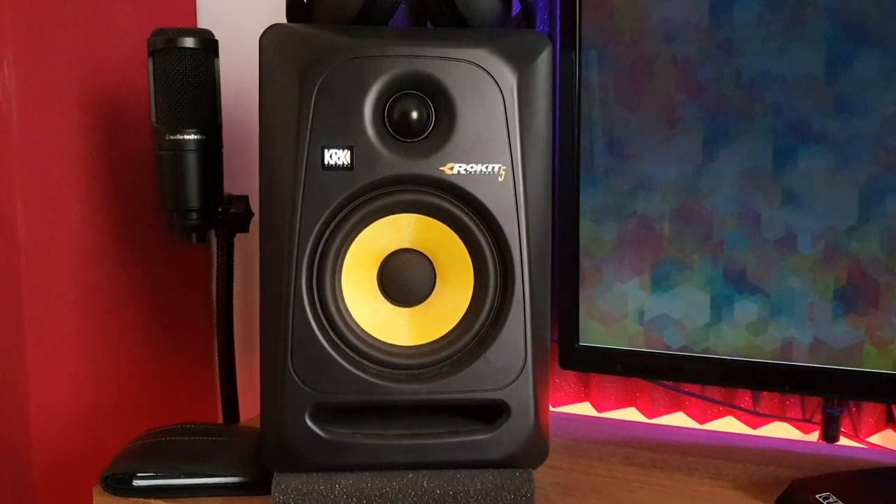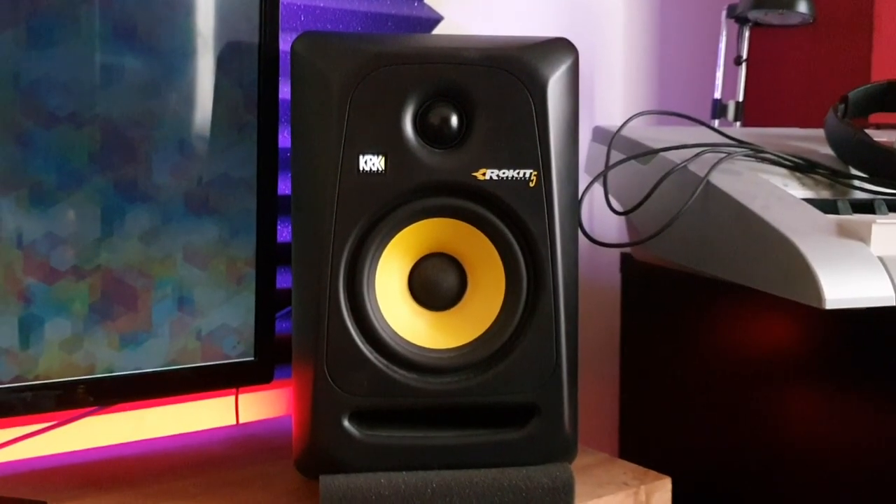Moving on to my reference monitors — to the left and right of me I have my KRK Rokit 5 inch speakers. I know a lot of people give KRK flack for having too much low end, which I agree with a little, but for the price — I got them even cheaper because one was open box — they sound great, and with all the acoustic treatment in the room they sound even better.